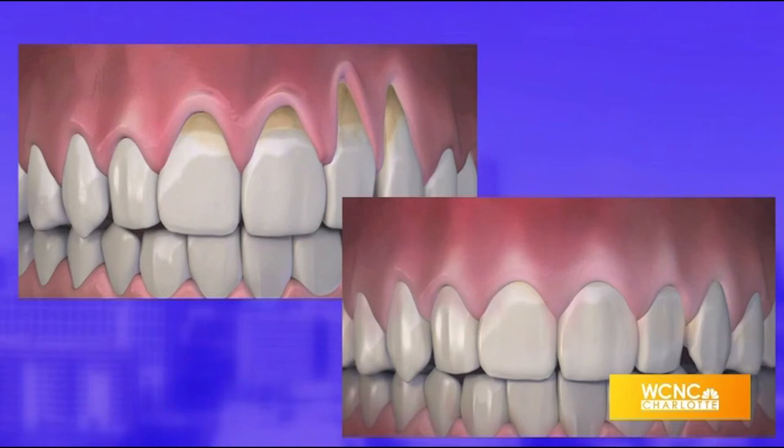Receding gums go from this to this. Here to tell us more is Dr. Chris Bowman with Advanced Dentistry of Charlotte. He's a local certified provider of this technique.